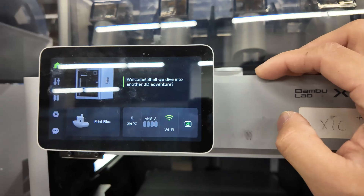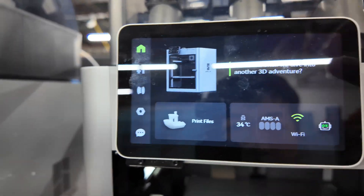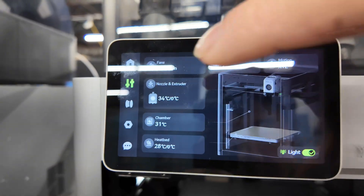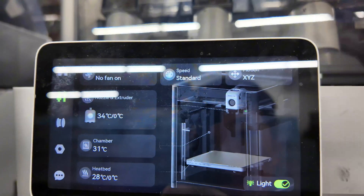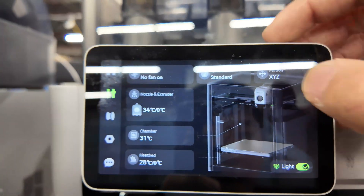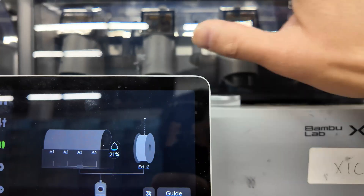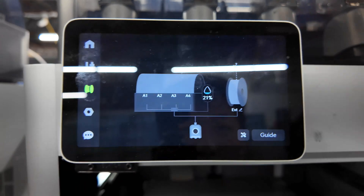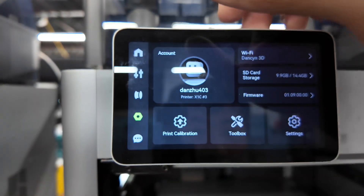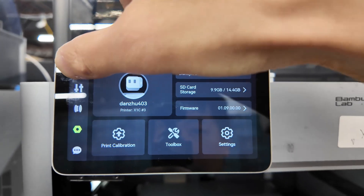The X1 Carbon has just received the latest firmware. I'm not sure if you guys have updated yours, but this is what it looks like — I think it's meant to mimic what's on the HDD. It now supports the AMS2 and AMS-HT, though I have neither, so we can ignore that. But this is the new layout.